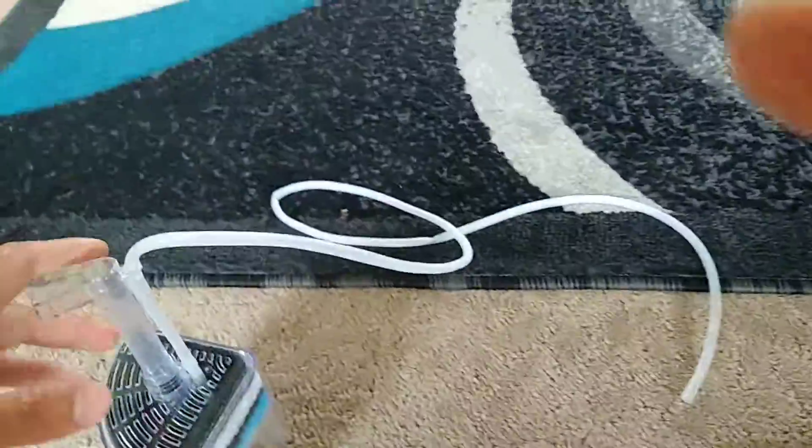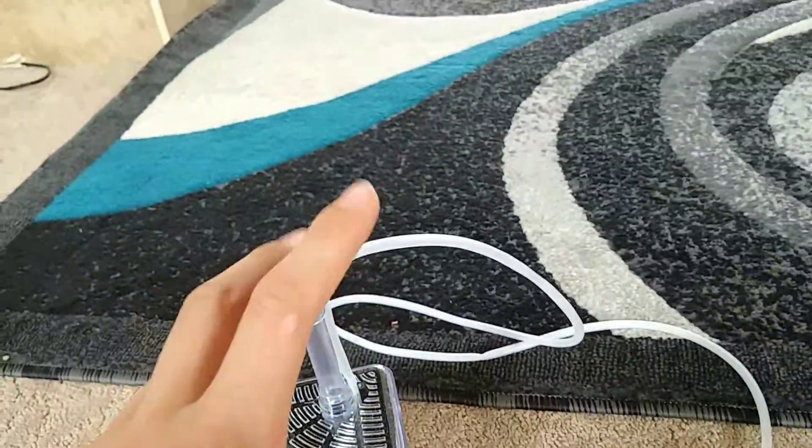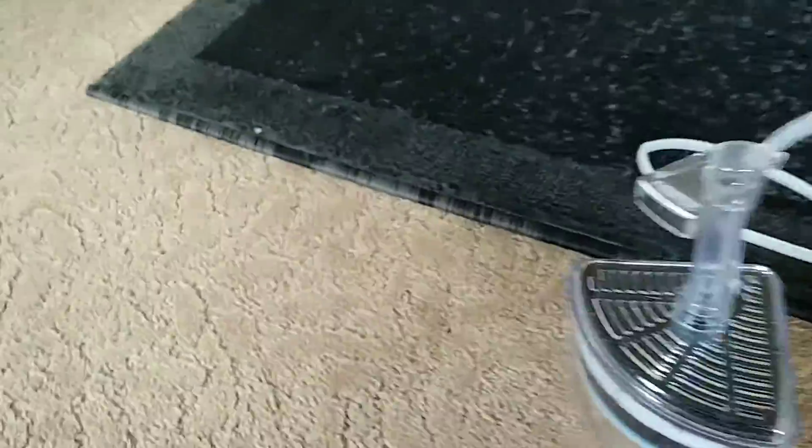Hey guys, the idiot is back again. So, this is another fish tank video. It's about the filtration I'm going to put on the tank. I'm going to put this box filter in the tank.